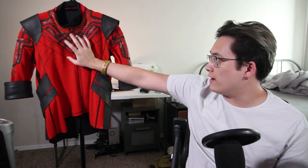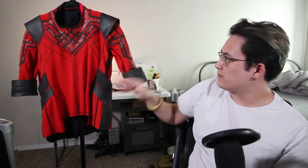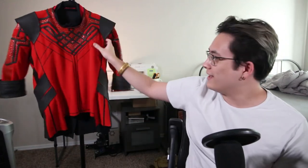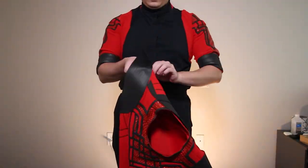Originally I used super glue to glue down these spots but that didn't work as well as the contact cement, which I used to glue everything else on. Contact cement lets it stay flexible and it just worked wonders. I was never able to use contact cement in Korea, but now that I'm here in America I have access to it, and I was able to glue all these pieces on — it works like a gem. I love contact cement.